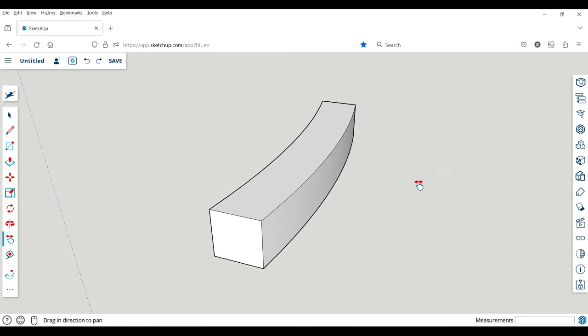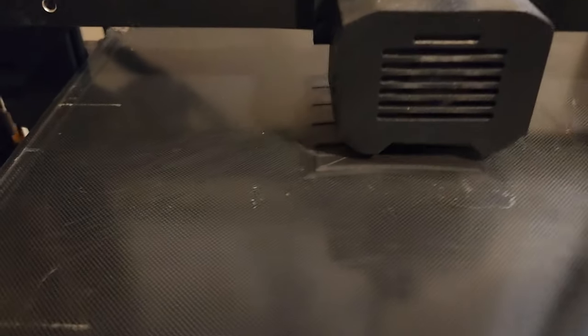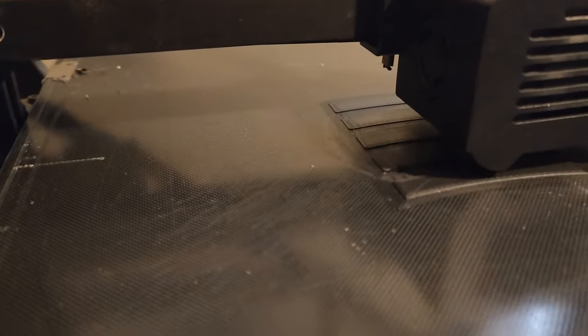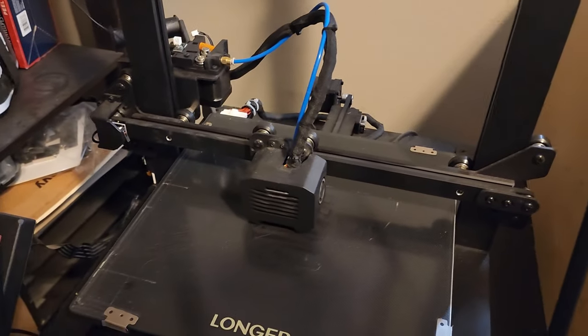The model is done and I'm going to go ahead and print five of these so I can glue them onto the vacuum. I have the 3D printer running — it's printing five of them and it's going to take about an hour.